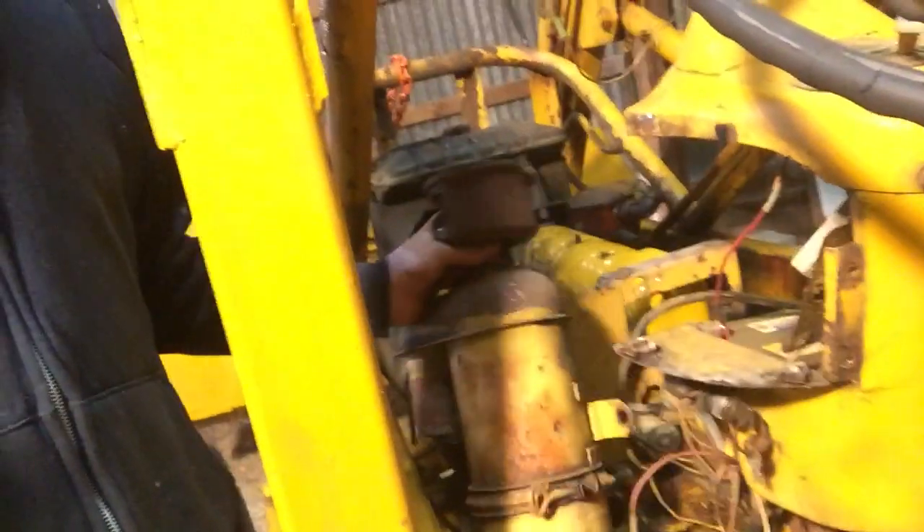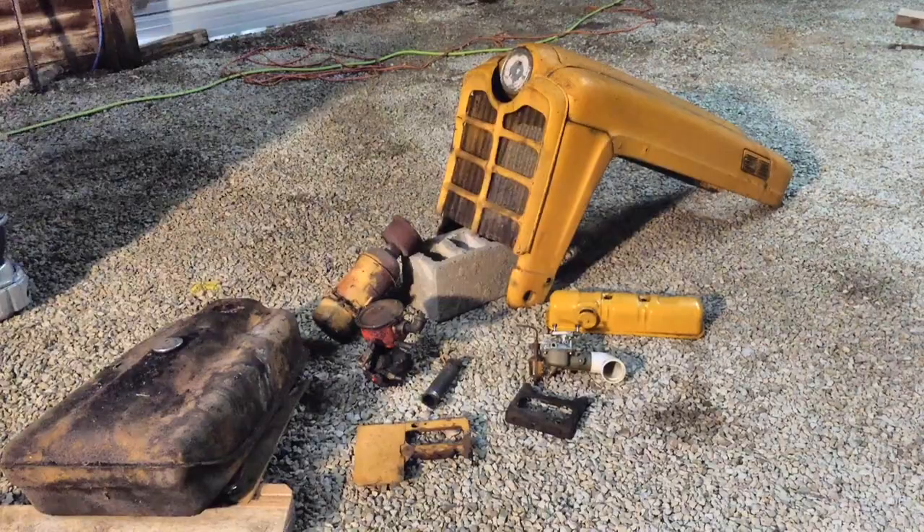Off comes the hood, gas tank, air filter, and head cover. Here are all the parts we took off.